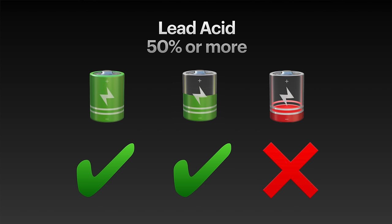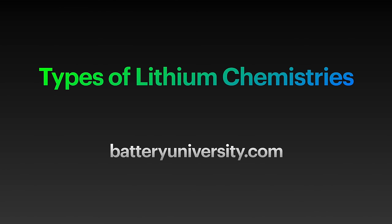Key thing about lead-acid batteries: if you are using them as a glider battery, you should only let them discharge to 50% — any lower than that and they tend to damage the battery. There are a number of different types of lithium chemistries, which is very important and makes a big difference as to how safe a particular battery is, how much energy it can contain, and each of them have different qualities or features, such as what temperature ranges they can cope with.